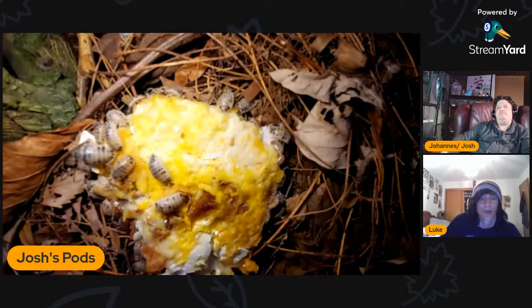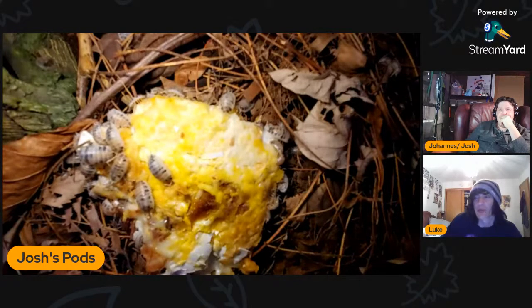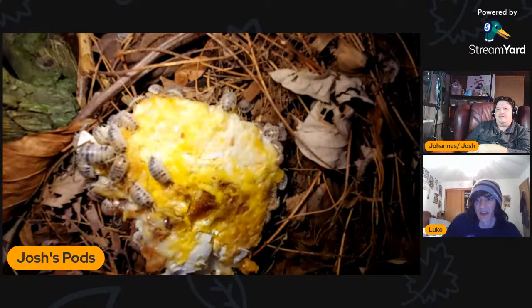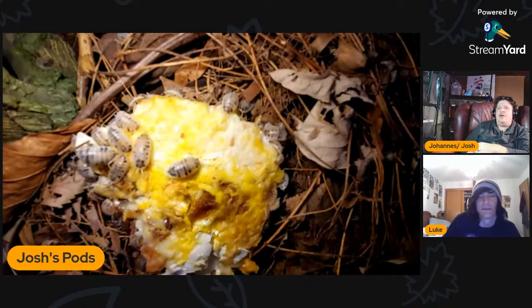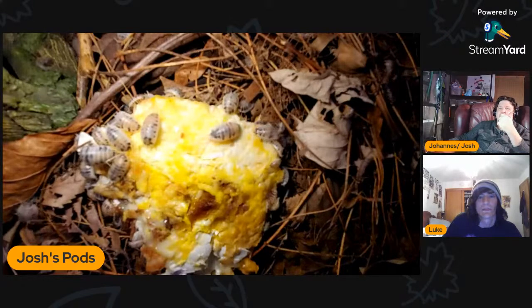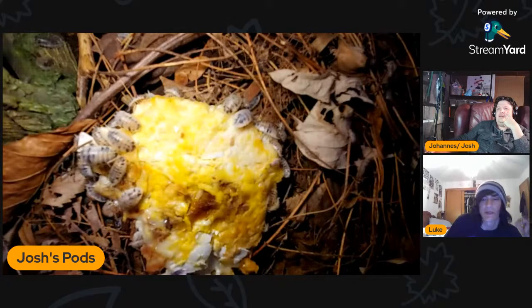I was getting criticism early on because my setups didn't look like they had any leaves — but I'd crushed pounds of leaves into my substrate itself so it's already in there. I'm going to start turning a lot of these bins into show enclosures. The blue pigeons are a spoiler for April — we're going to have a contest. What's the weirdest thing you've ever fed your isopods? I've tried those ISO Peepers — they're marketed as isopod food, but they're basically just cod eyeballs.